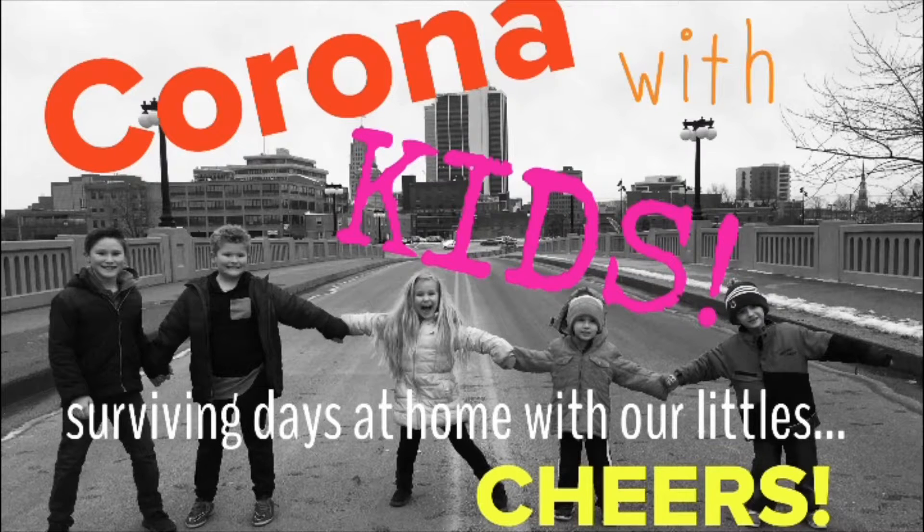Welcome to Corona with Kids! Surviving days at home with our littles. Cheers!